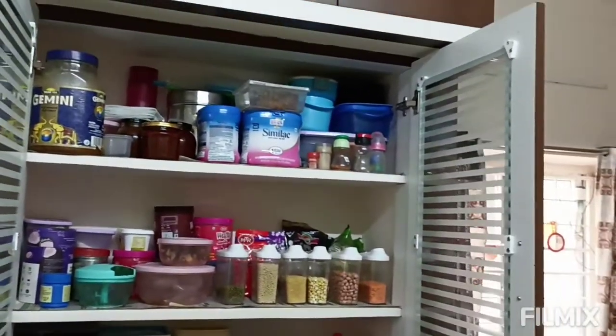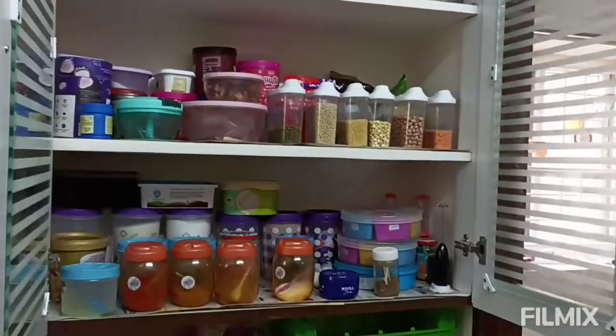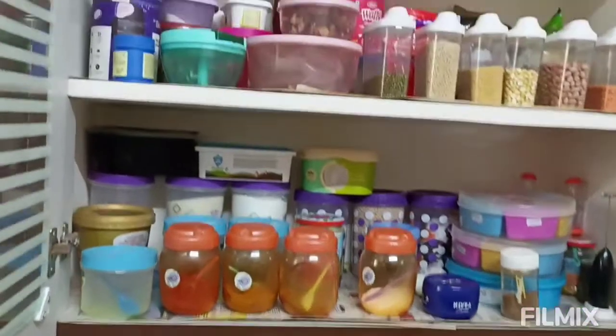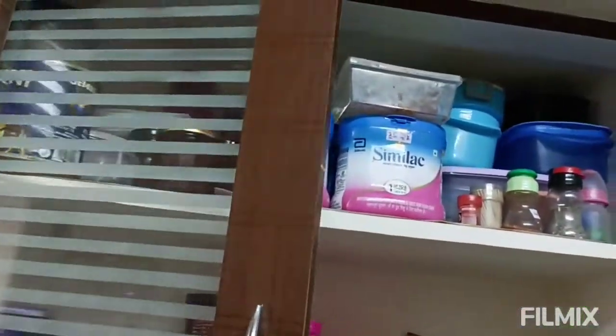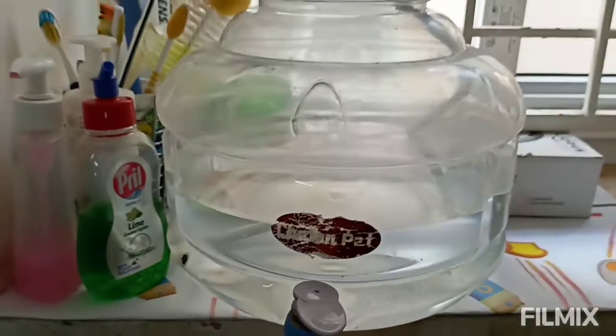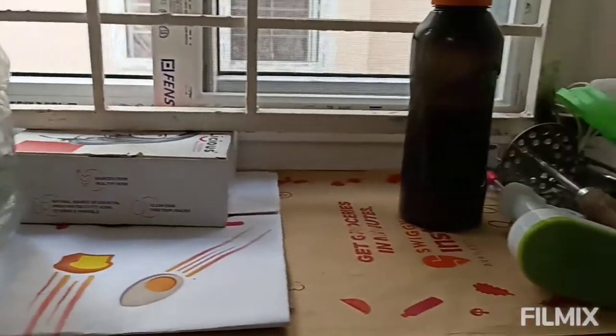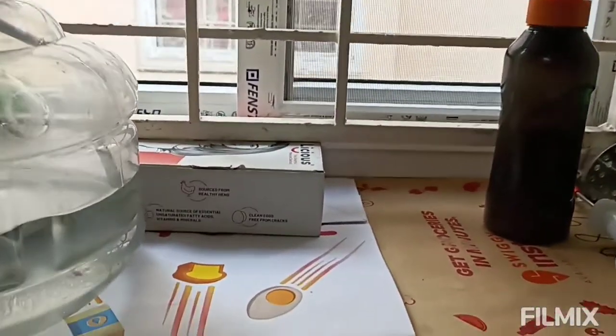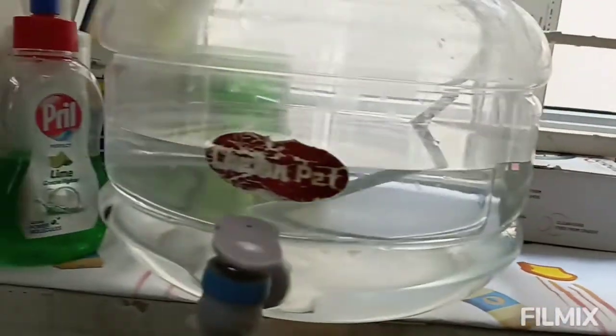I will show you the kitchen. You can use these boxes — I will show you a hard box. We have to store things under the whole box. I will also show you the water purifier. I am going to store the water for 1 month or 2-3 weeks.